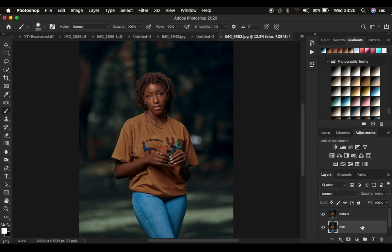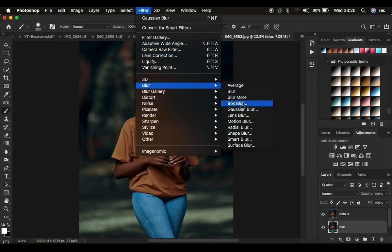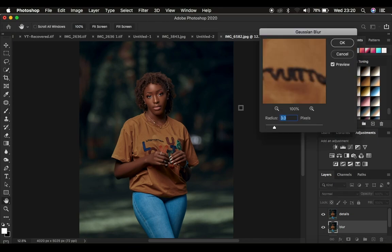I'm going to come to the blur layer, and what is different for this case: go to Filter, then Blur, then Gaussian Blur. Usually we tend to blur out the textures in the image, but for this case we're going to use a radius between two and three pixels. I'll leave it at three pixels and press OK.